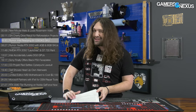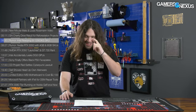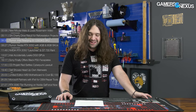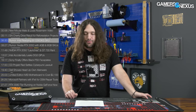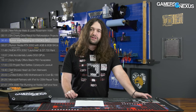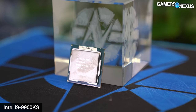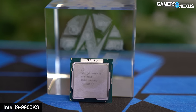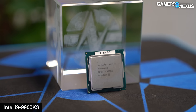Intel is allegedly readying an i9-12900KS SKU — the S is important on this one. According to a rumor initially published by VideoCardz, Intel is working to get a pre-binned i9-12900KS CPU into the market. The KS designation indicates it's been specially selected and runs at a higher boost clock than typical.